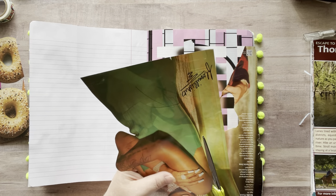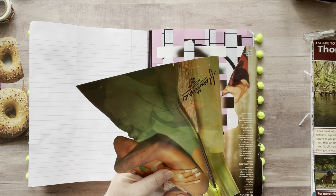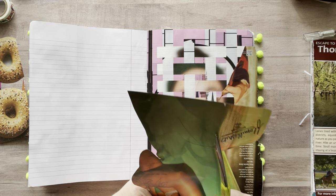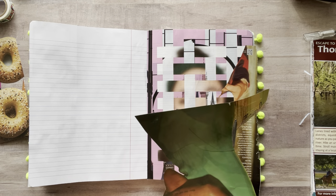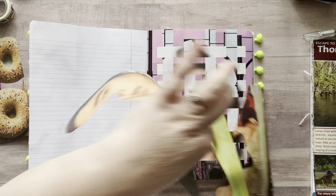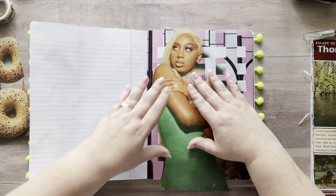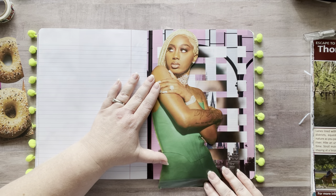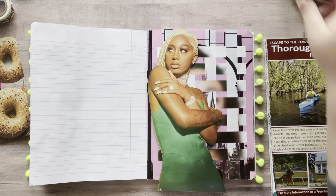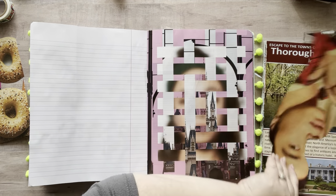Oh gosh, that's her hair — I'm gonna cut it off. Sorry to cut off your gorgeous hair. Yep, I like her way better. Okay, glue stick — let's toss that one, it's a goner. All right, let's get you glued down.